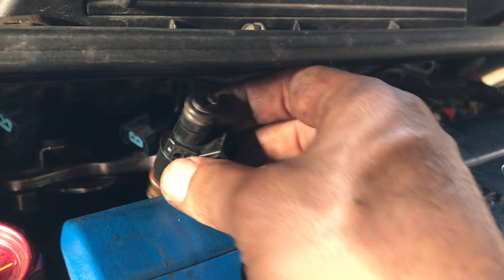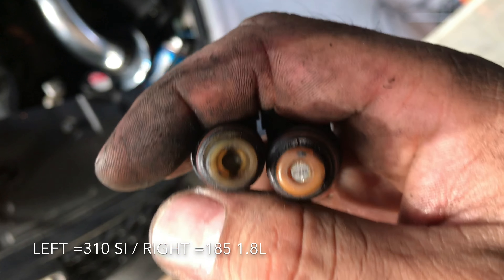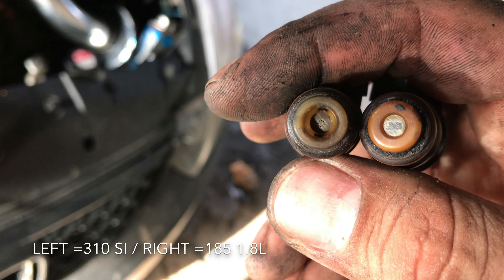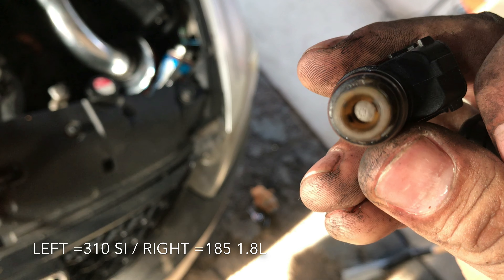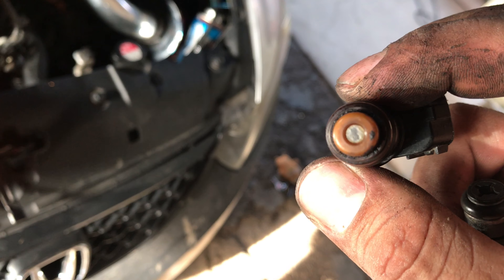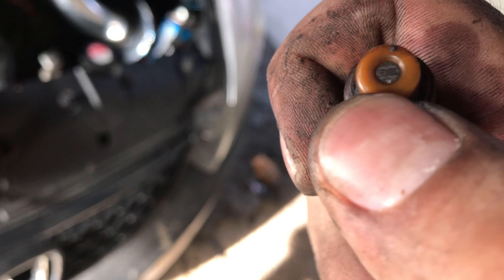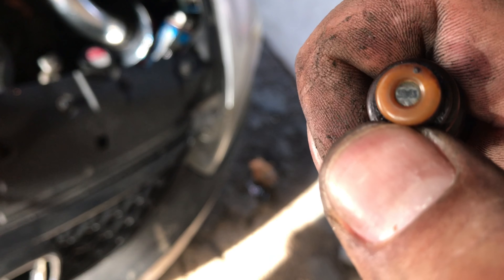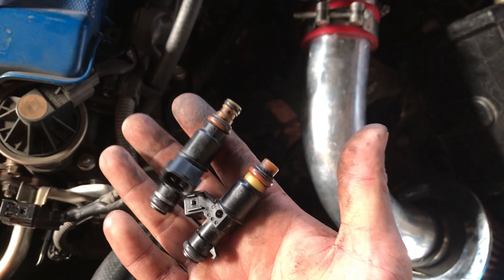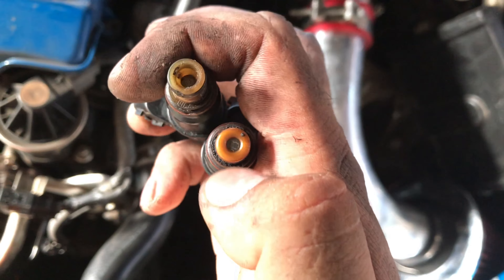Let's do a comparison. This full circle one right here — this is the 310. Now look closely — there are six little circles on the tip. And this one — there you go — it's like half a circle. That's the difference right there. Visually they look the same, but it's all about the spray pattern.